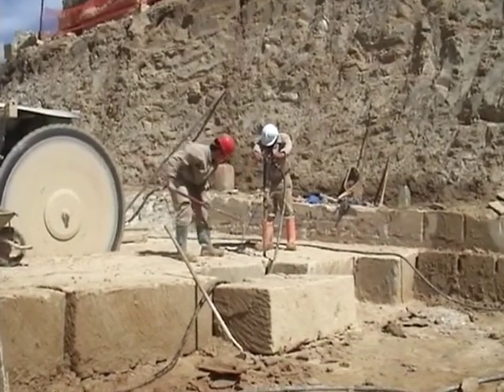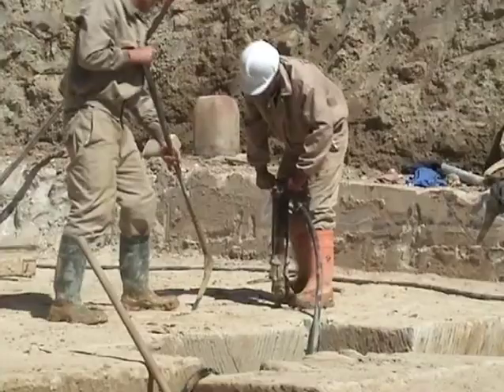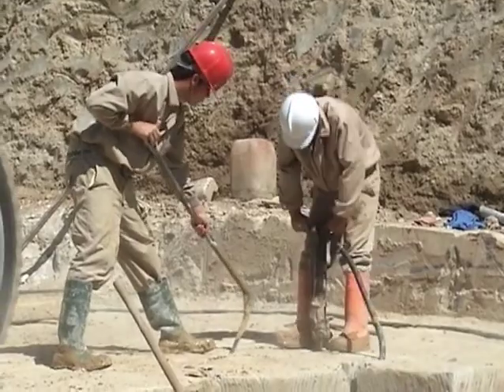These blocks that are separated from the surface are called root stones. They are extracted from the quarry and transferred to the workshop, where the next phase of work begins.